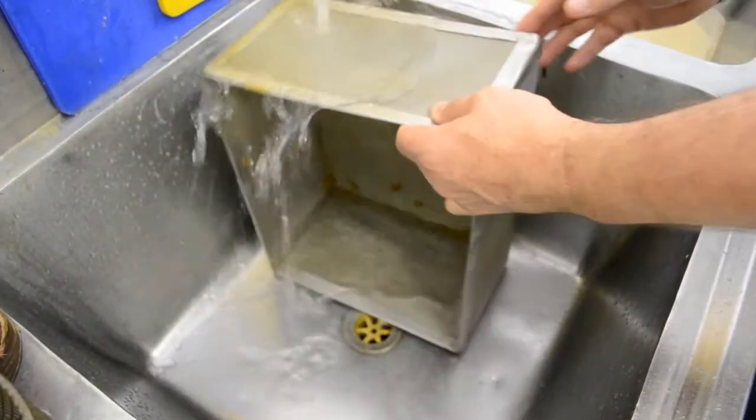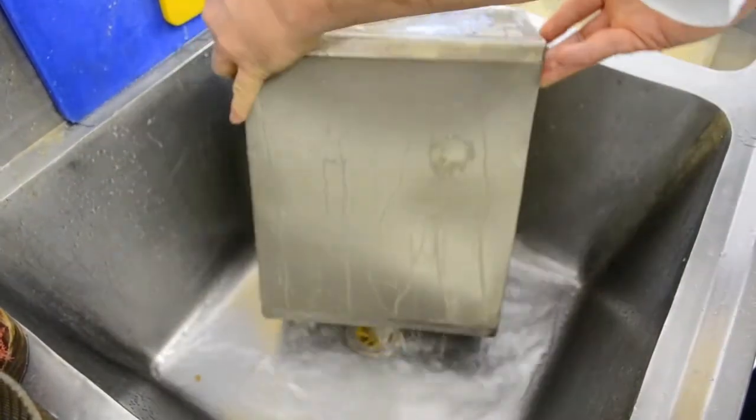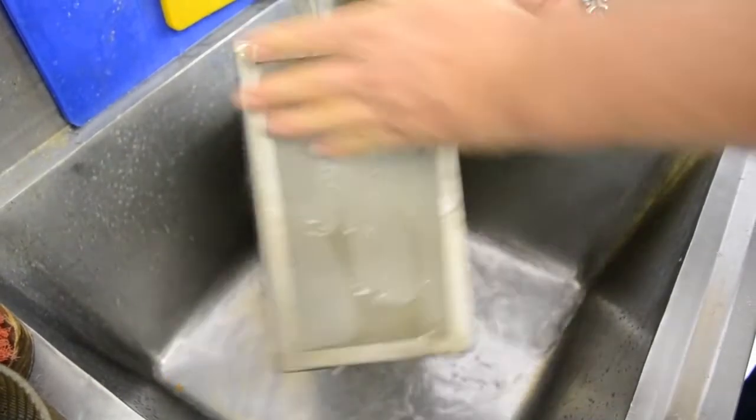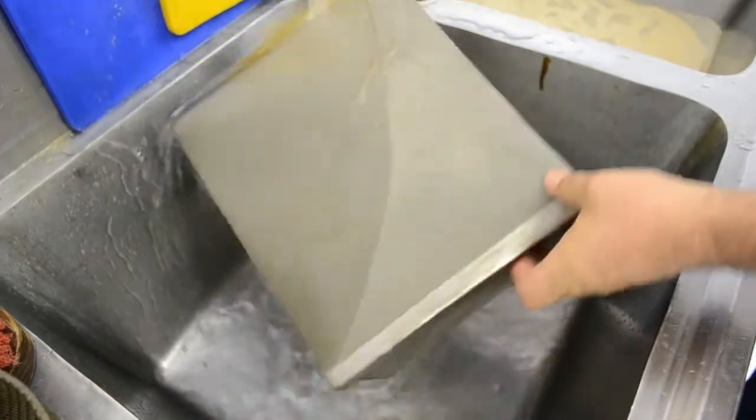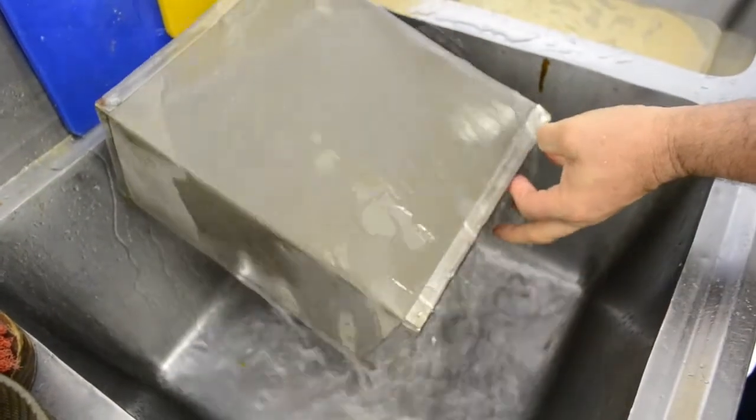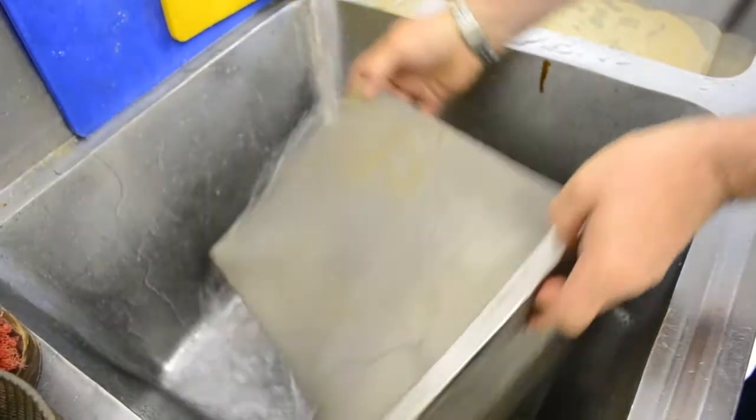Cleaning the box is easy. Use hot water and never use soap. After a good rinse, your Lowboy Light is now ready to be used again.